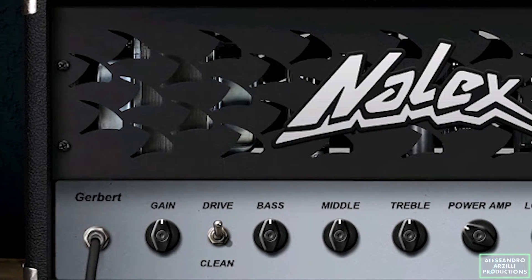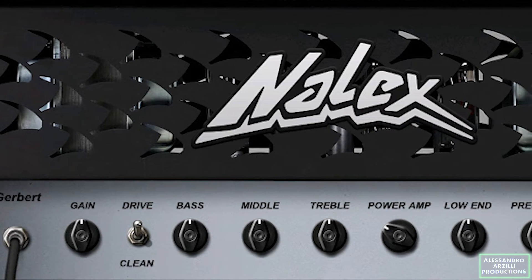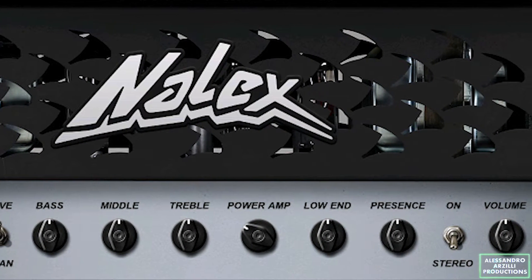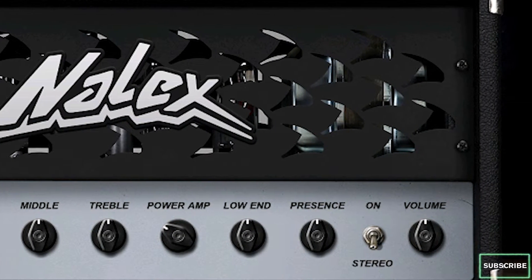Alright, so what can I say about this plugin? Well, it looks awesome — kudos to Luan Albani — it sounds awesome, kudos to Nalex. I love the gain stage of this, the clean is good, the drive is awesome, the power amp really chugs. And yeah, I would have loved a gate and a tube screamer in front of the amp, but this thing is astonishing.